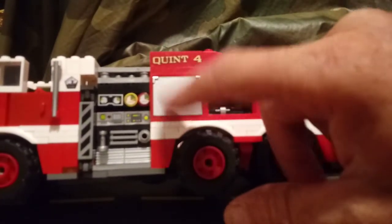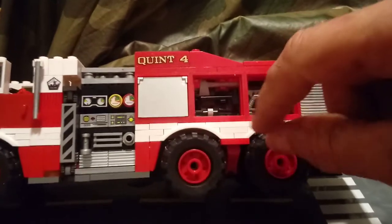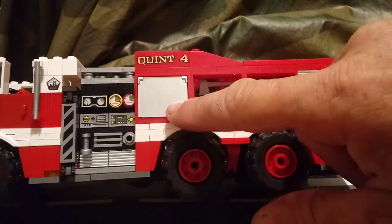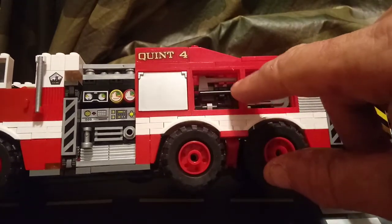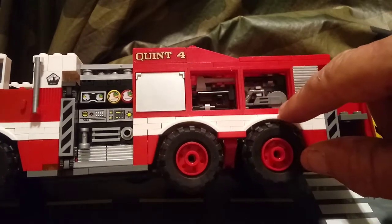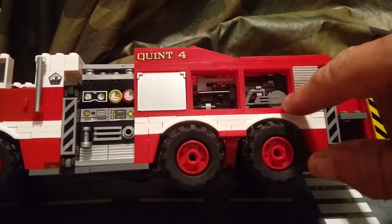Unfortunately I'm not going to be able to get that open because there's no handle on it. I'm going to harp on that because that is a major downside to this set. In here I've got a hammer, an axe, a shovel, and over here I've got another shovel, a saw, and another axe up on top.